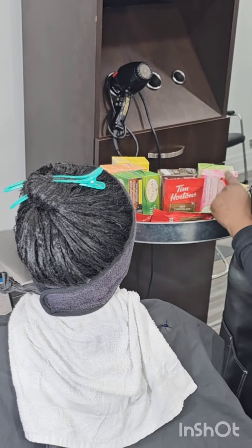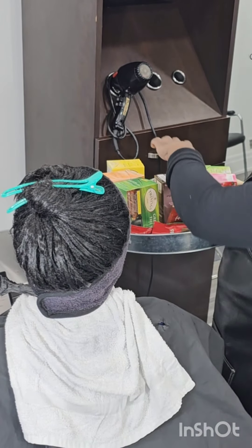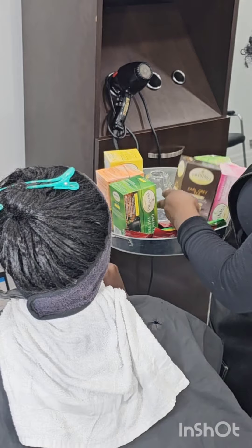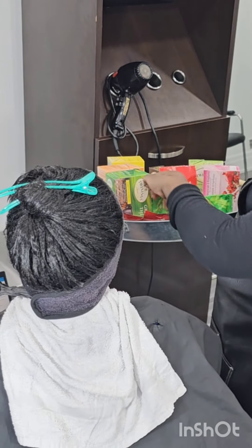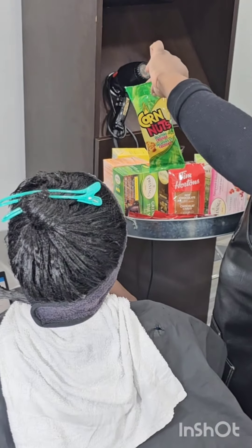I love to offer my clients tea, hot chocolate, or cappuccino, and I like to give them the privilege of choosing whichever one they want. If anything, I also give them a light snack while they are under the steamer or dryer getting their hair treated or dried.